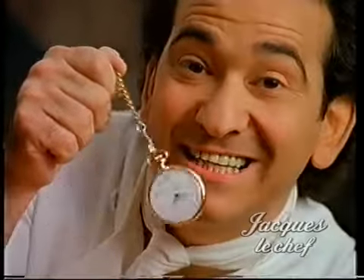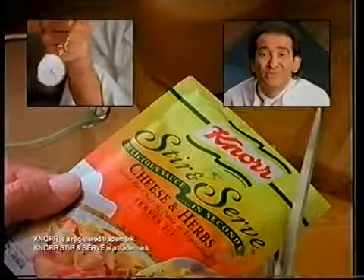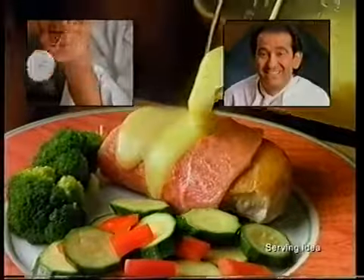I'm about to divulge a great secret. So listen very carefully. When making my famous cheese and herb sauce, I simply use a packet of Knorr stir and serve sauce. Absolutely delicious. And ready in seconds. You see? Unbelievable.